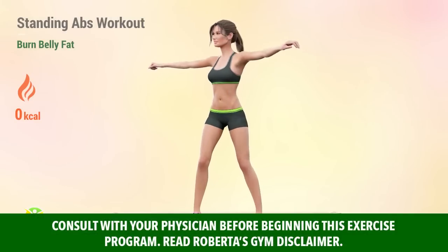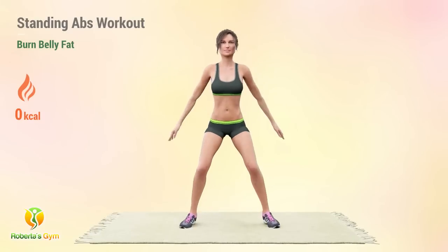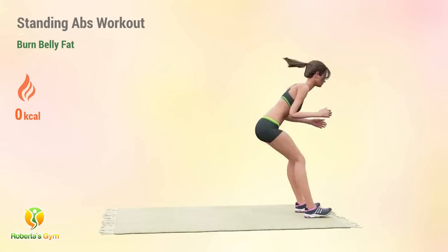This all-standing ab routine will help you burn more fat in your belly area, and you just have to do this for 15 minutes. We'll begin with 5 HIIT movements to rev up the metabolism. This will be followed with a compound exercise that targets the belly area.